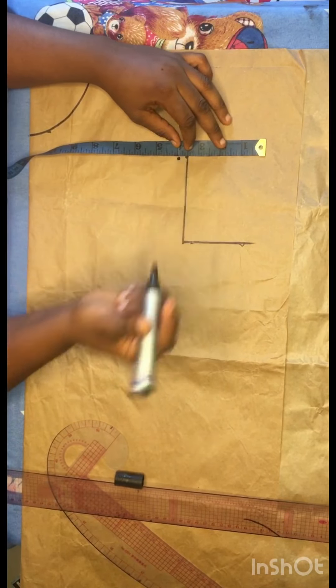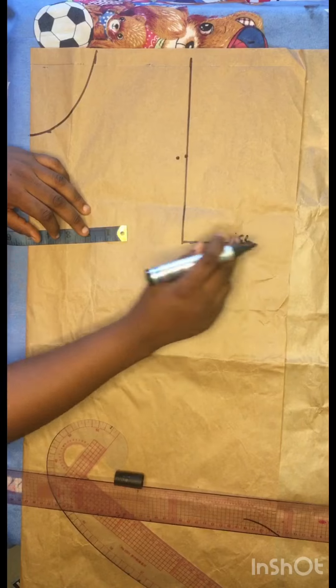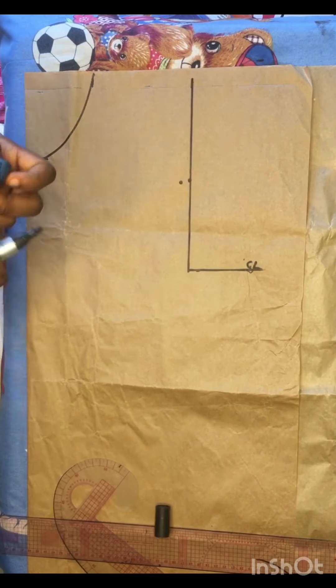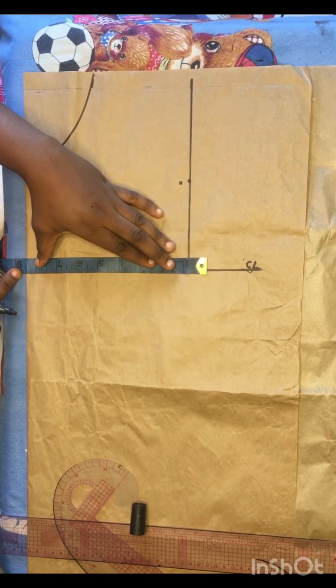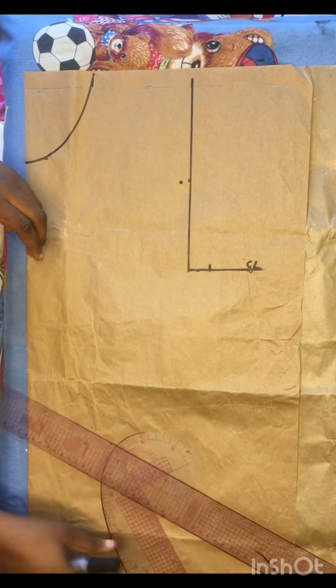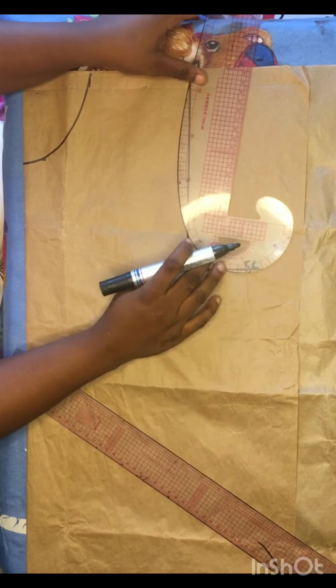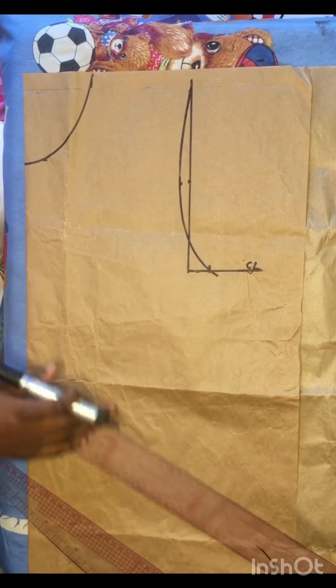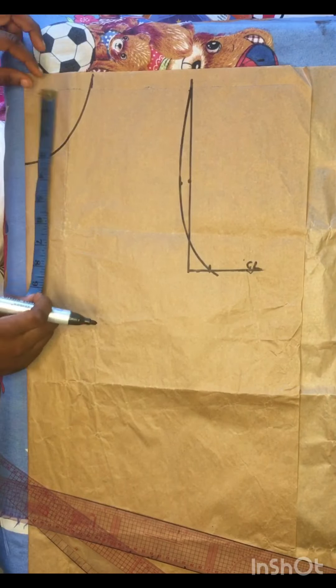Under my armhole line I'm going to divide whatever I have into two and take note of the midpoint — I'll come in by half an inch. Under my chest line, which I labeled CL, I'm going to divide my bust circumference into four. Whatever that measurement is, I'll make a mark right there, and using my curved ruler I'm going to connect from my shoulder all the way down to my chest line.